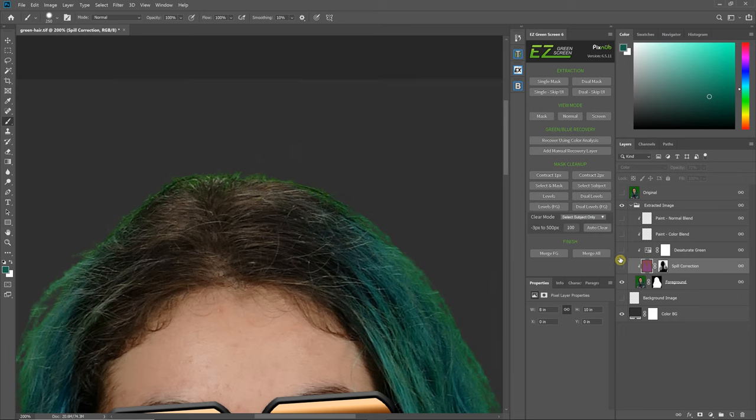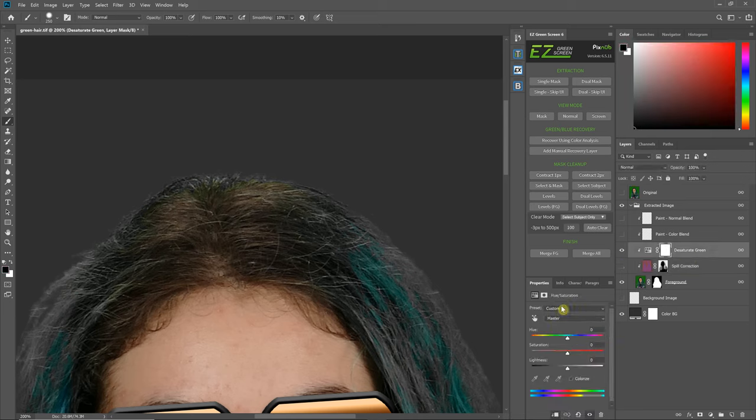I'm going to turn off the desaturate green and look at just the regular spill correction layer. Now I'll turn it off and turn on the desaturate green. If you watch any YouTube videos showing Photoshop green screen extractions, the spill correction technique most often shown is to desaturate the greens by going to greens and desaturating — but that's really not a great technique, because as you can see it's turned those hairs into grayscale. It's removing green but turning them gray, which is not what you want. As soon as I turn on the spill correction layer though, the color comes back.